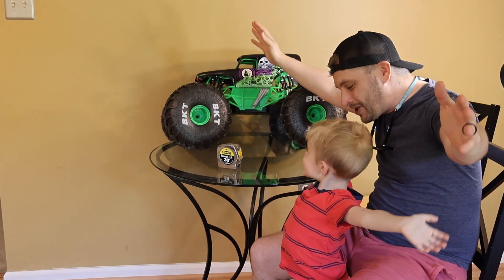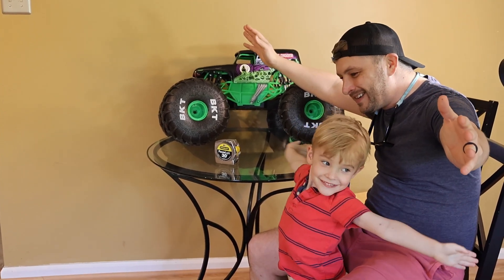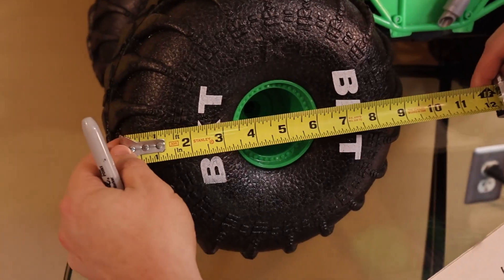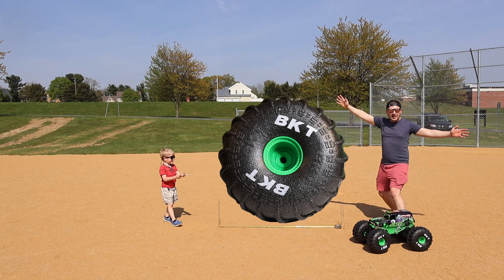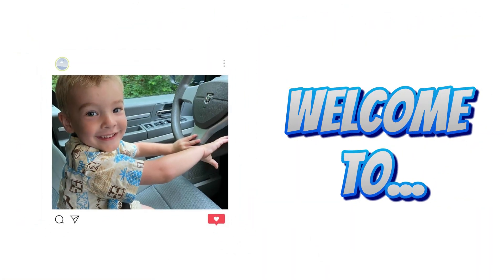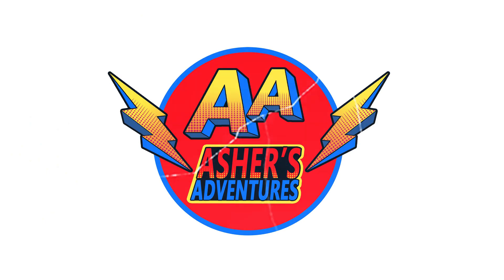Can it look huge? How big is it going to be? I think Asher's stretching out as wide as he can! 9.75 inches. Wow! Look how big the wheel is! Welcome to Asher's Ventures!